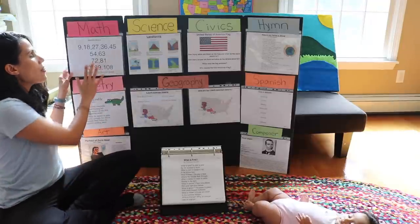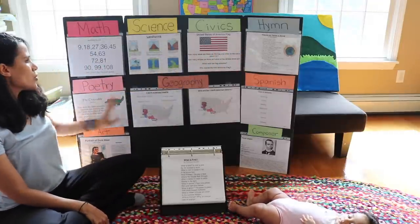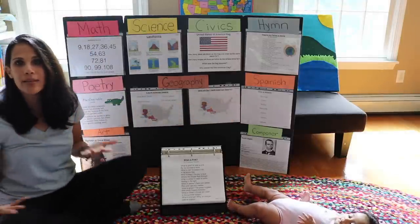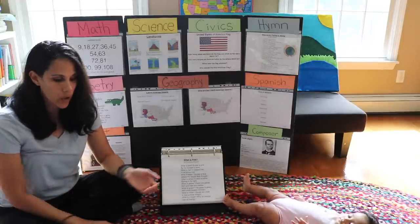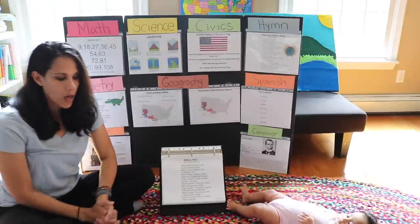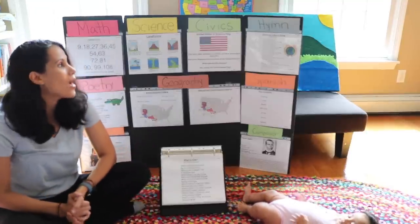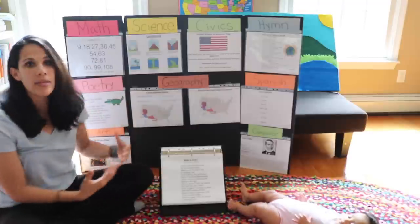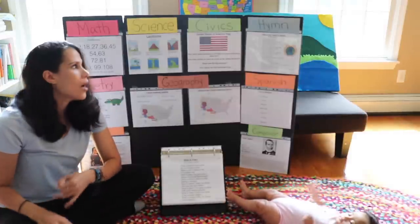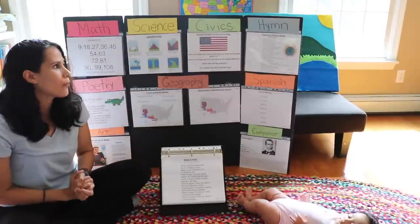The subjects I have are: math, science, civics, hymn, poetry, geography, Spanish, art, and composer. I wanted to answer all your questions about this memory work program. I'm finally able to share it — you know I don't have a lot of time, I have five children. I was able to record everything, including the hand motions and the songs, for you guys to just download and print.